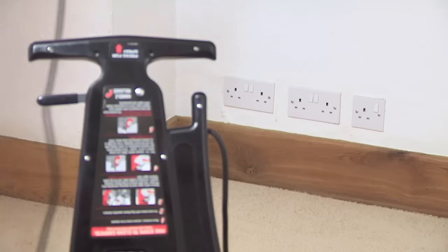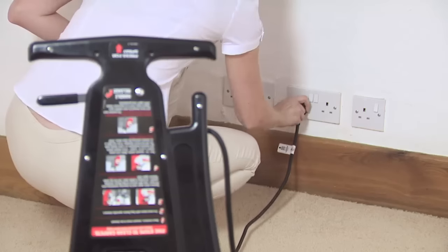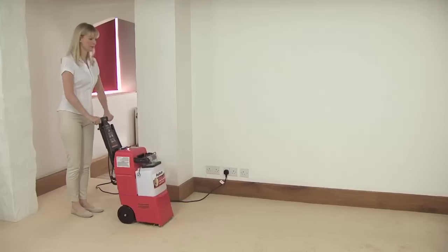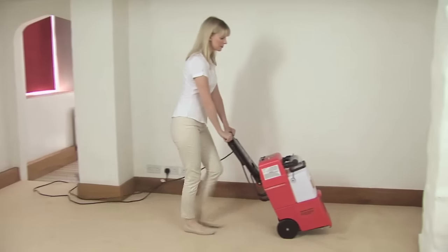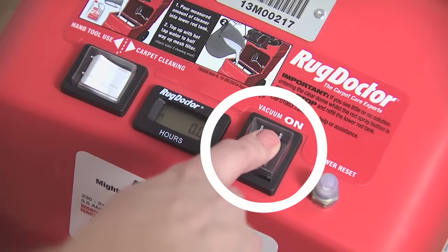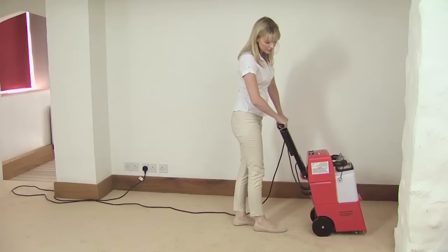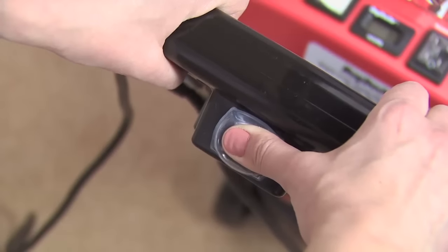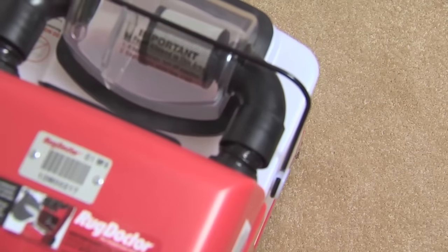Once the machine has been set up, plug it into a standard 13 amp power socket. If the machine is fitted with an RCD plug, push the plug into the socket and set and test it before use by following the operating instructions on the front of the plug. Now line up the machine at the start of the run, then push the vacuum on switch. Now tilt the machine backwards slightly and press the red spray button on the top of the handle to release the cleaning solution and start the brush action.